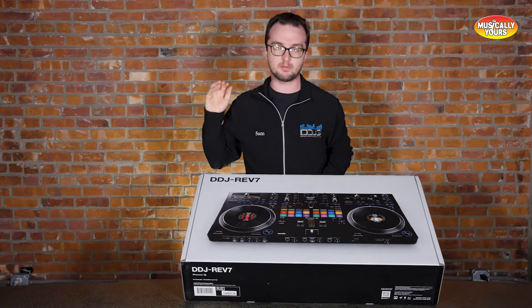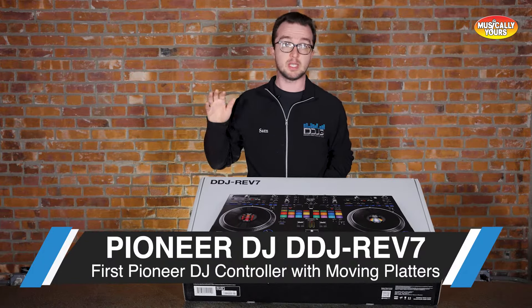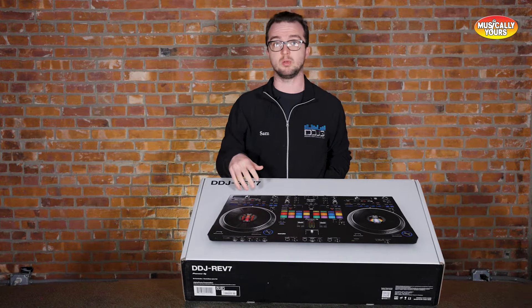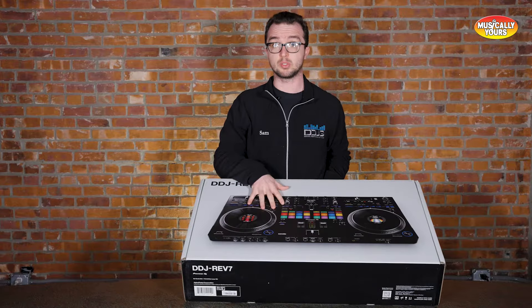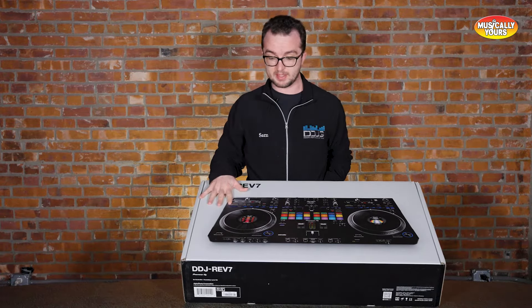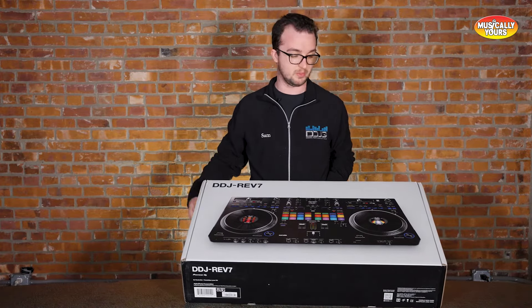This piece is the first Pioneer DJ piece to ever have moving platters. Denon was known for moving platters — they had the DNS 3500s and the 5000s in the old days, and now in the controller land they have the Rane One, which is an awesome piece. This is the first time Pioneer has ventured into this land, and I'm super excited to see what's going on with this piece.